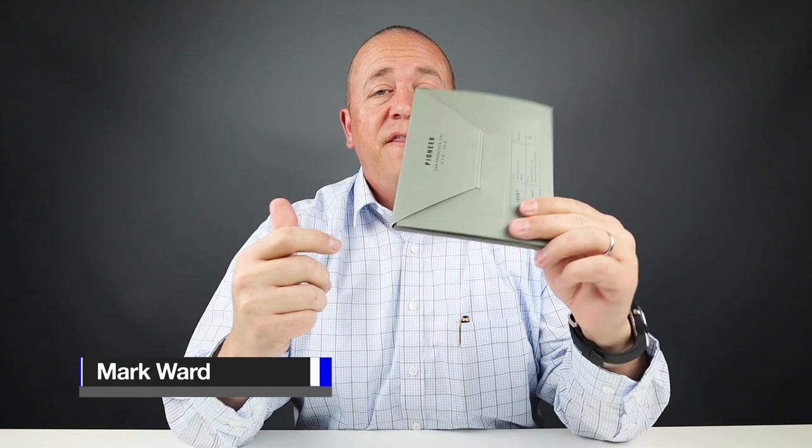Thank you for joining us today. We're going to open up the Pioneer Carry Division Bi-Fold Wallet. This is great packaging. Even the shipping package was good, as you can see here. This is what it came in. Great continuity in the design. So let's open this up.